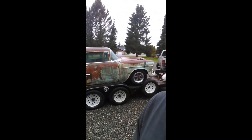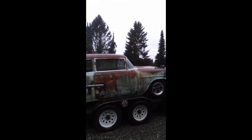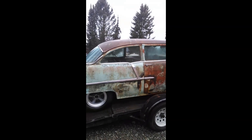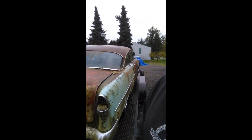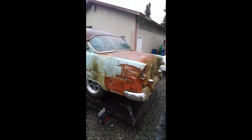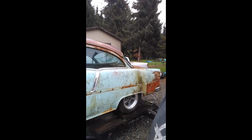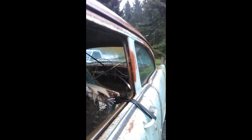Good morning everybody, Phillip here from Tripwire Racing. I've got the rusty old Blackberry 55 here loaded up on the trailer. It's got an appointment with the state patrol today to see if we can get some paperwork on this thing, because I'm not gonna waste a bunch of money trying to make this nasty old thing run until I know that I actually own it. Let's get this adventure started.